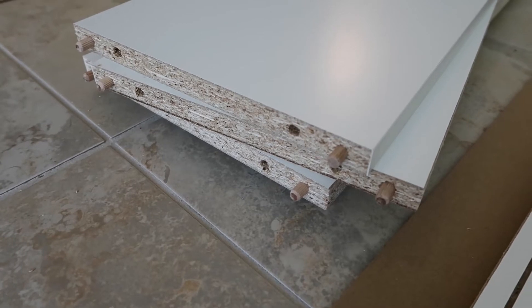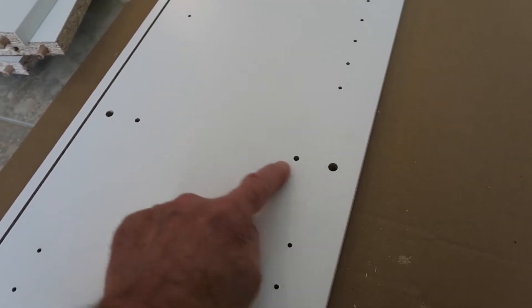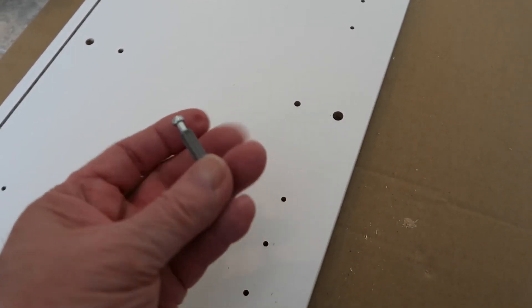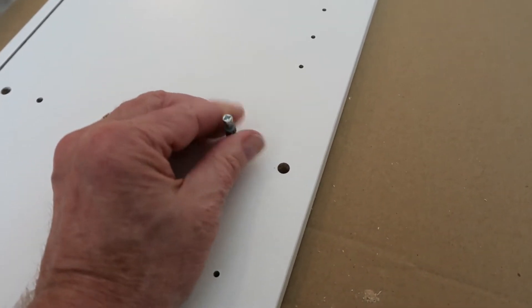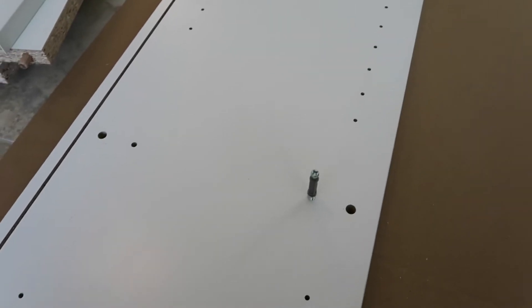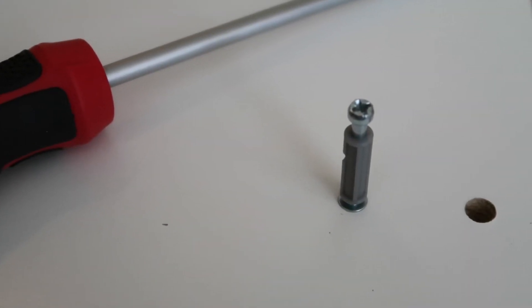Now we're going to set those aside and look at these two long side pieces. At the top, middle, and bottom you'll see a configuration of four holes. We're going to take these screw pegs — they're a peg on one end and a screw on the other — and with our Phillips screwdriver, we are just going to screw those into the two smaller inside holes. We'll do that on both ends and the middle for a total of six of these on each side, screwing them down until they're snug against the side of the shelf.